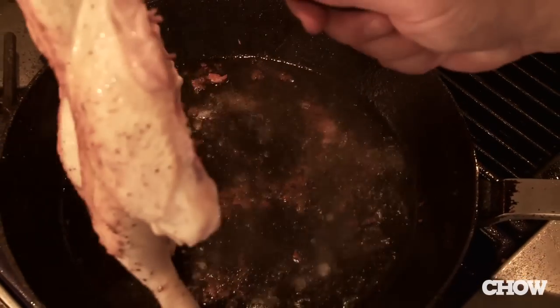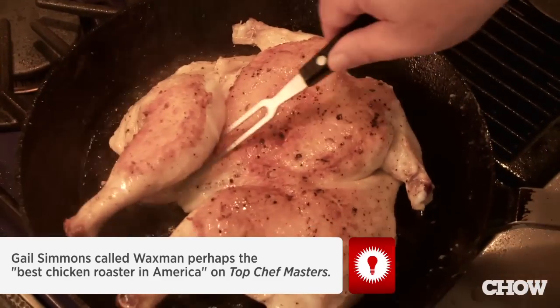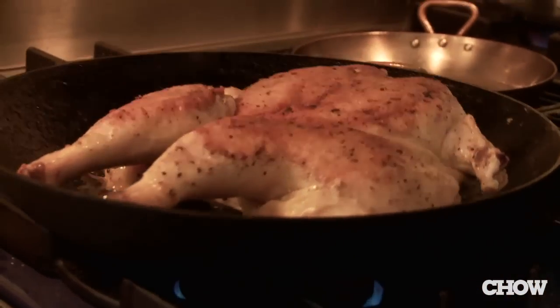About 10 to 12 minutes into cooking we're going to flip that chicken over. It looks good — the skin is really getting crispy. We're not going to put the weight back on; we're going to let it go freeform. We can put a lid on, which I think we're going to do.